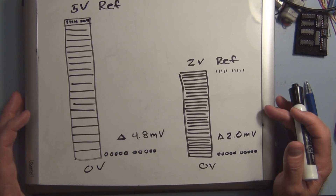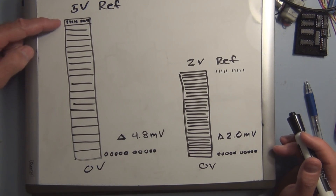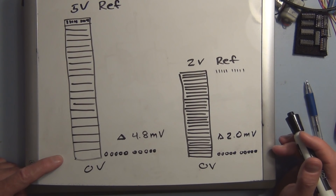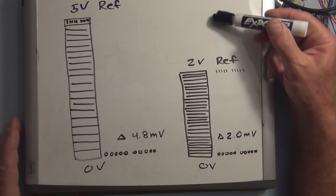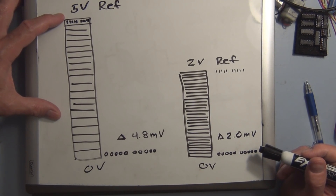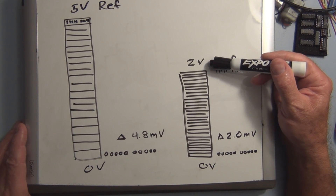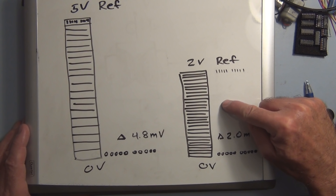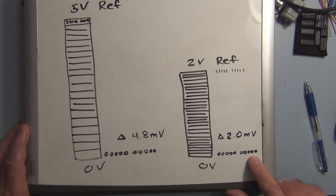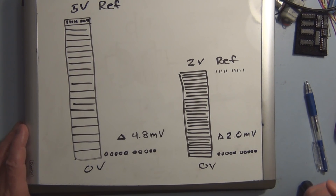Here's a graphical representation: with the 5-volt default reference, 0 to 5 volts is broken into 1023 unique binary representations, one per 4.8 millivolt increment. Since the IR sensor never outputs above 3 volts, we never use the upper range. If we reduce the reference voltage using an external source — say down to 2 volts — that 0 to 2 volts is still broken into 1023 unique digital binary numbers, each representing an increment as small as 2.0 millivolts. That's how we gain the resolution.